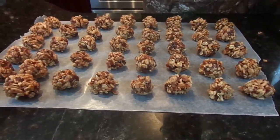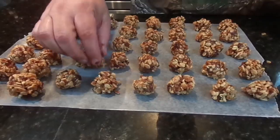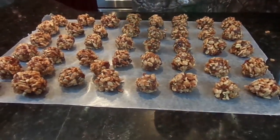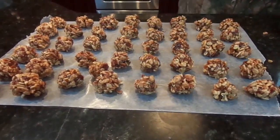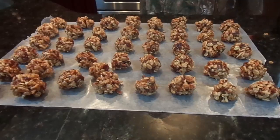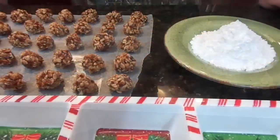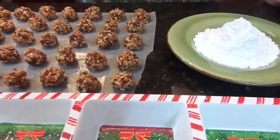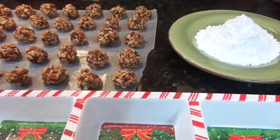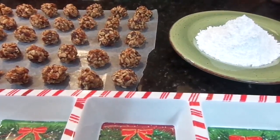The ones that Maymay keeps licking her lips on seem to be pretty good. You've got to have a little sample here and there. I had one little bitty ugly one that I just had to eat myself, and Maymay's right — they're really good.